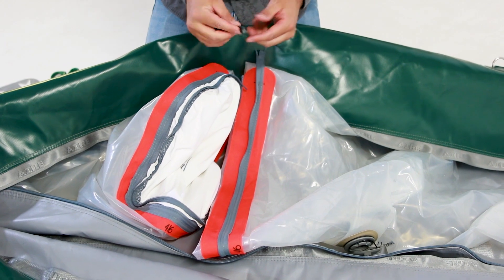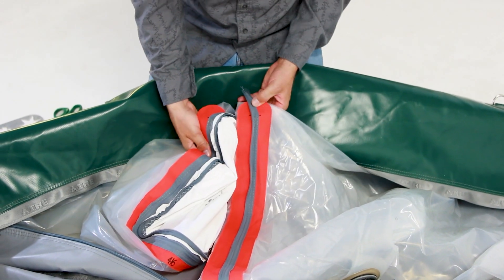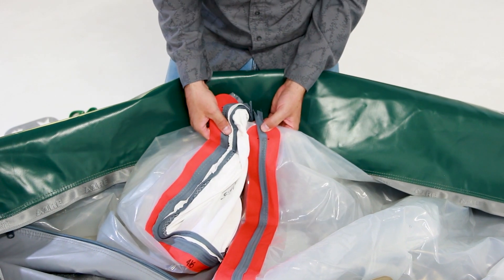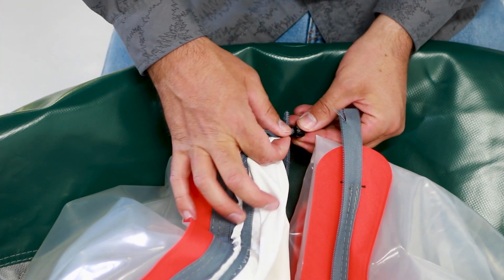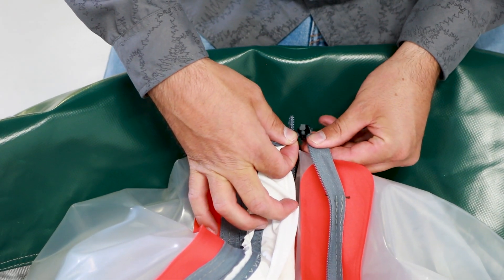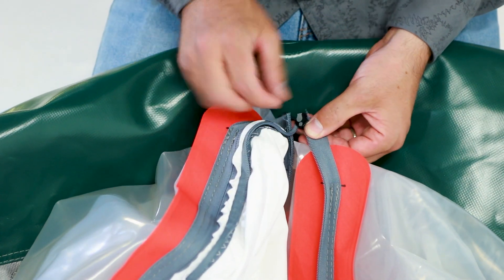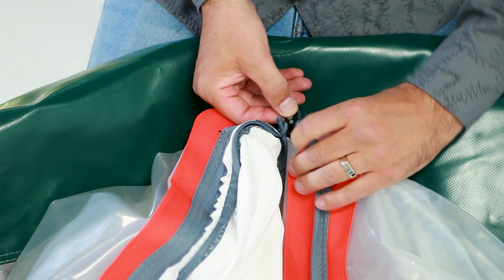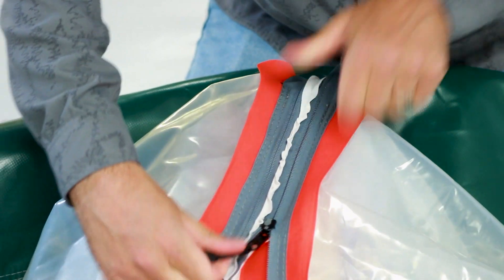Use the number 8 zipper car from your repair kit to zip the new air cell onto the bulkhead. Start with the zipper car upside down and work both sides of the zipper into the zipper car to get it started.